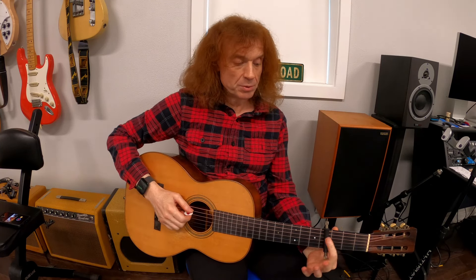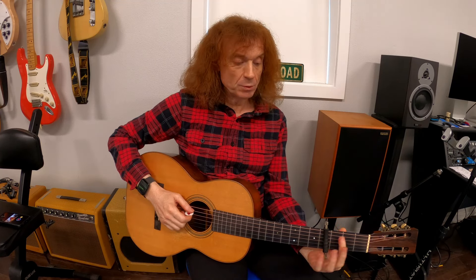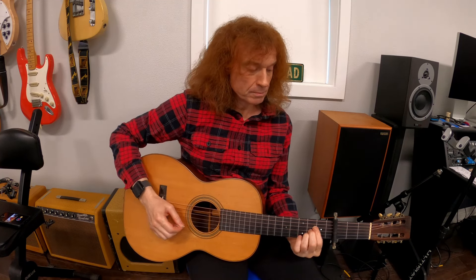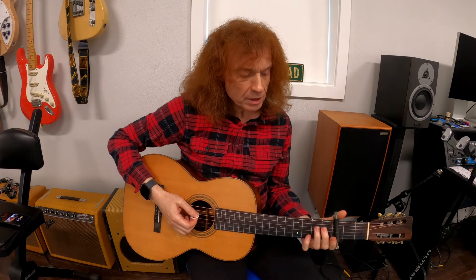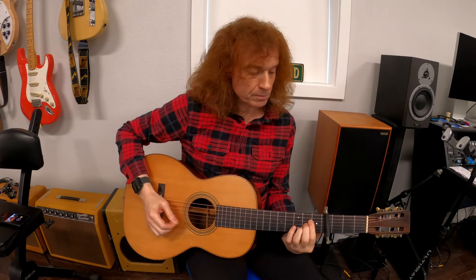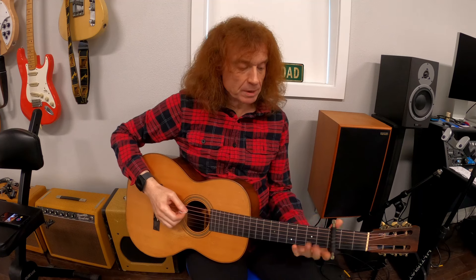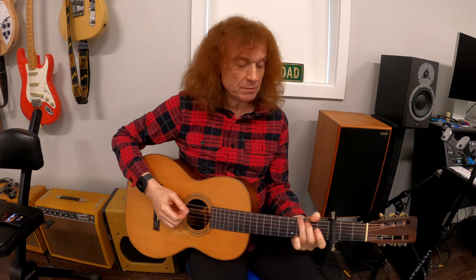You're going to have to practice this quite a lot to get the accuracy of the capo moved from the fourth fret to the third fret. It's actually easier to move it down than it is to move it up. Move it up requires a thumb movement, but down is just a smooth slide. So coming from the A, you can kind of let it ring, and move the capo down to the third fret - we go to the G, we start on the G.